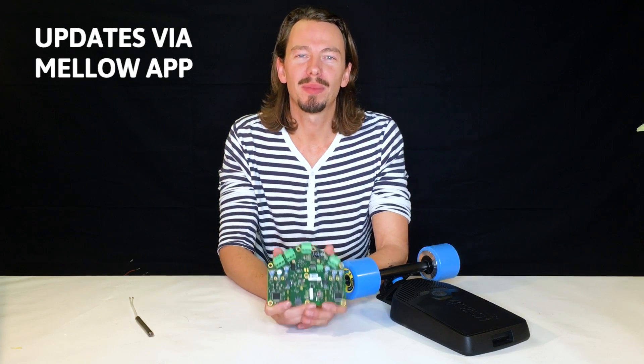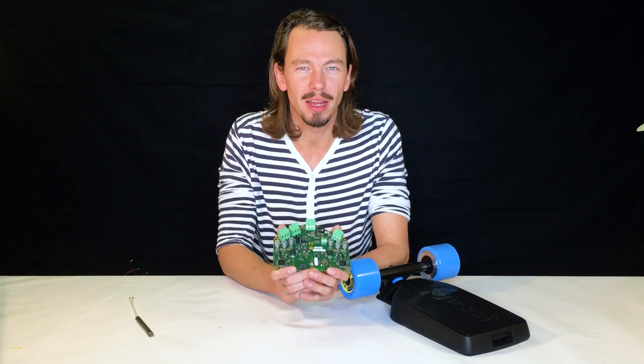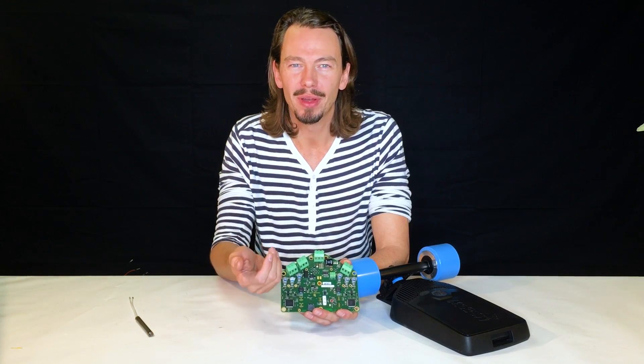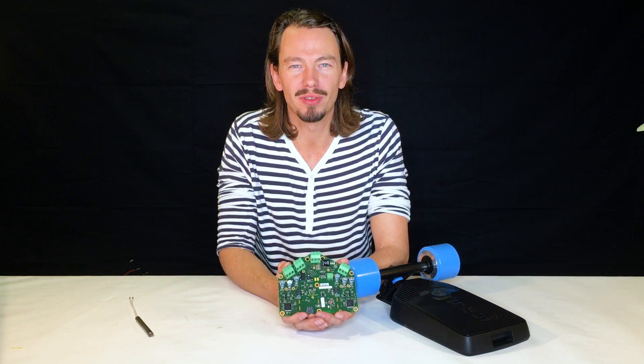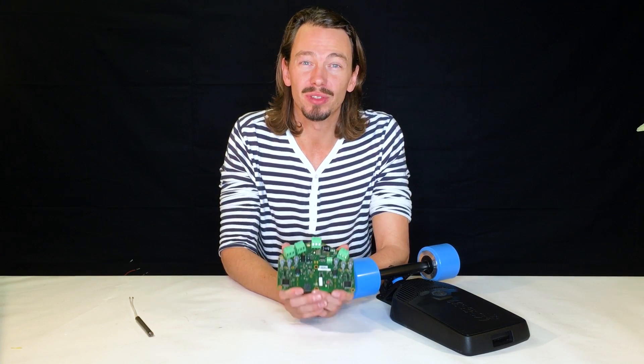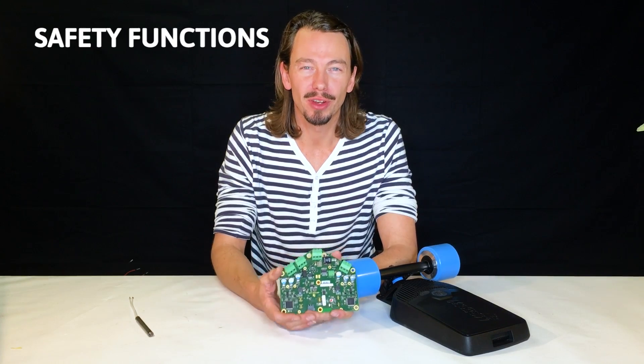When we come out with new software providing higher speeds, higher current, or bug fixes, you can simply download them with your app and push them onto the Mellow Drive. You will never have to visit a shop again to get your Mellow board serviced due to software issues.